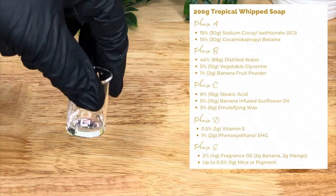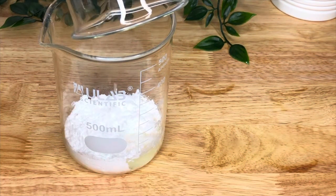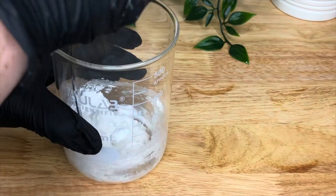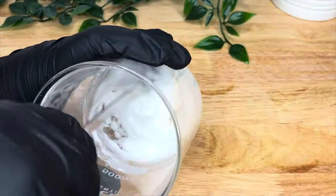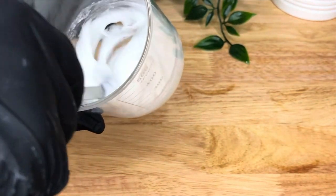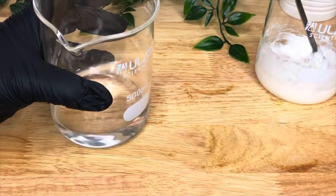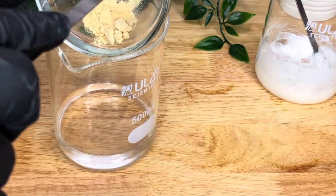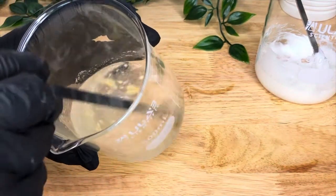Take your SCI and add your cocamidopropyl betaine to it and stir very, very gently while wearing your respirator — you do not want to breathe this in. One, it stinks, and two, it's not very good for you. Just mix that together until you get a nice silky, thick, creamy texture. Then put that to one side and take your distilled water and add your glycerin and your banana fruit powder. You'll see it clump and it won't disperse itself at the moment, but that's fine — just agitate it while it's heating and it should all mix in.